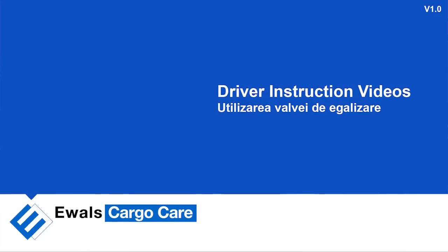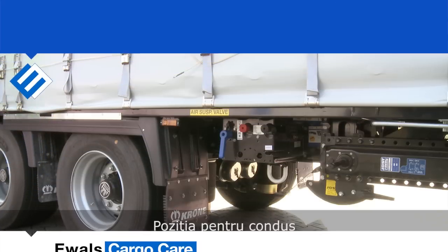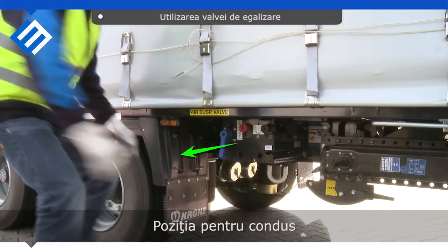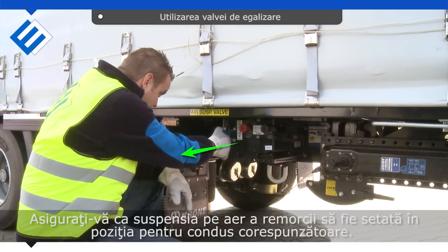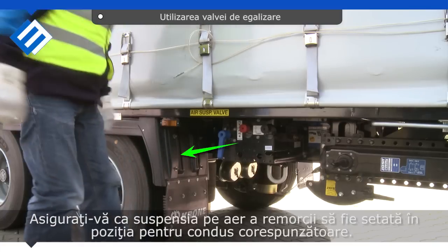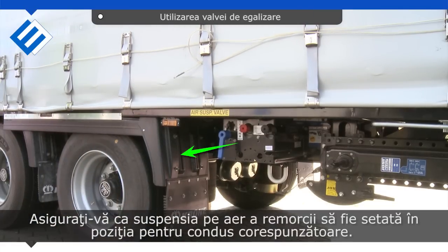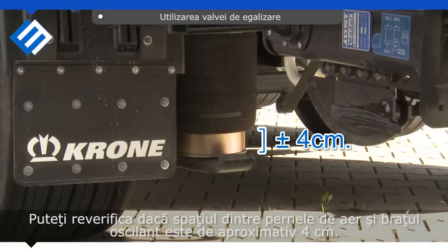Operating a raise and lower valve. For the driving position, when the lever is pointing down, pull the lever towards you to get the trailer in a driving position. Double check if the space between the airbags and the trailing arm is approximately 4 cm.